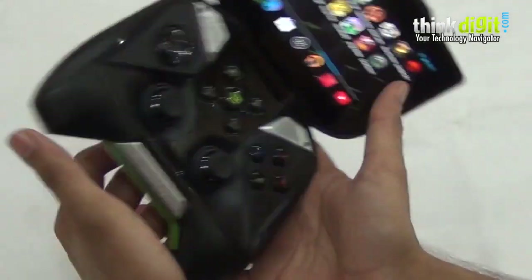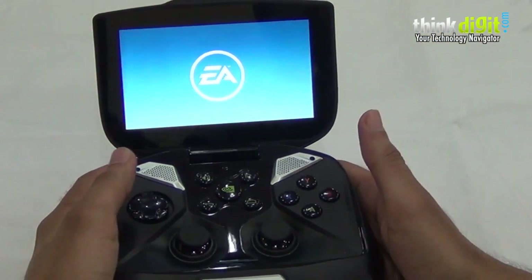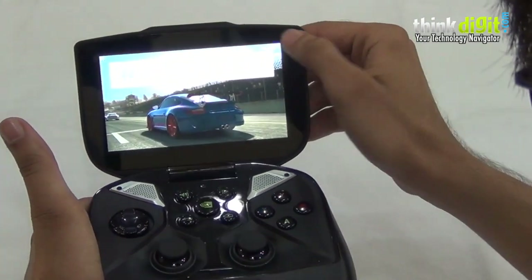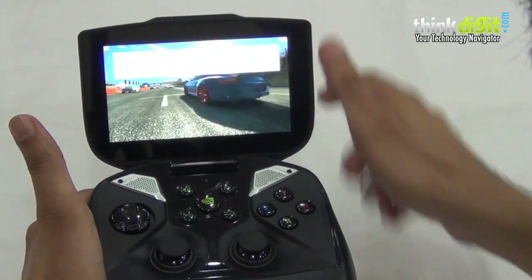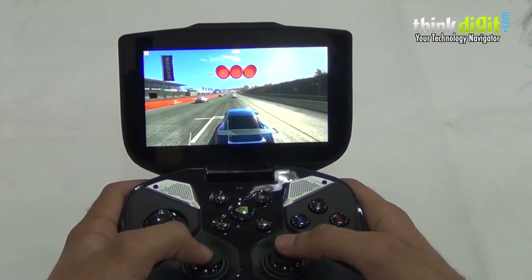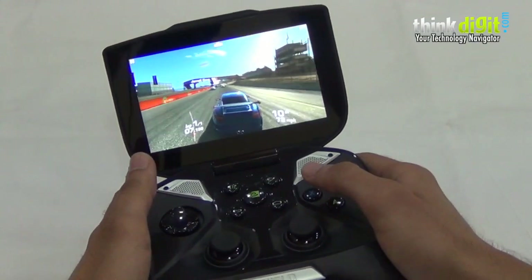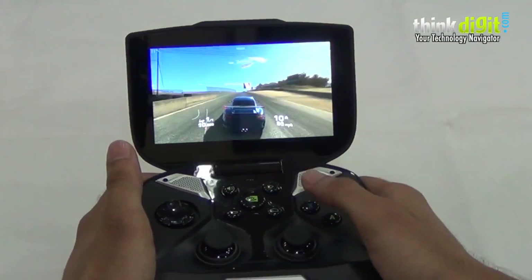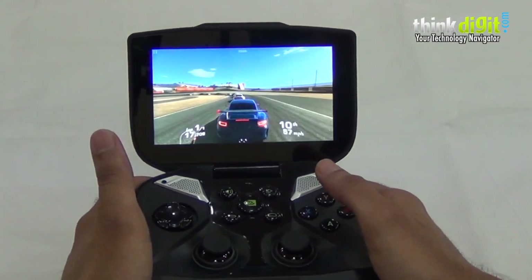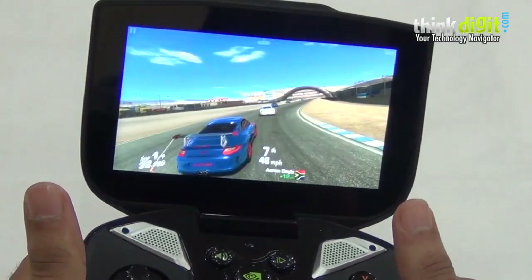Of course, you wouldn't purchase such an expensive device just to play Temple Run, but that doesn't mean all graphically great games are compatible either. Games such as Real Racing 3 are also not compatible with the controller. As you can see, no matter what button I press — apart from B which takes you to the pause menu — none of the other controls work to control the game. If I need to steer, I still need to use the traditional touchscreen method, which is uncomfortable on the Shield.